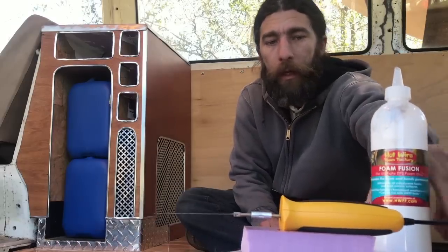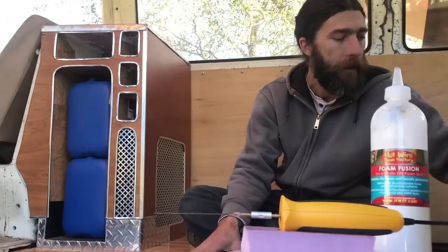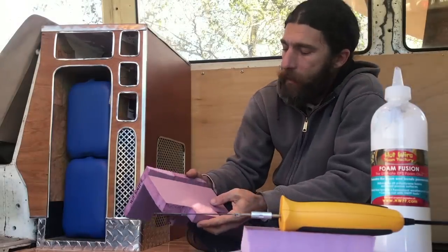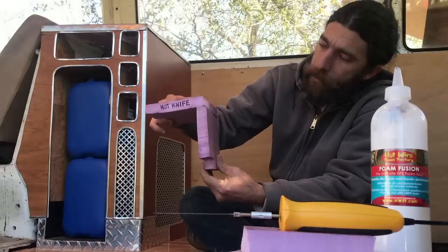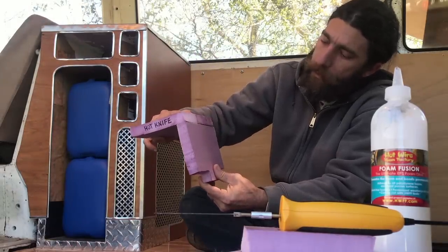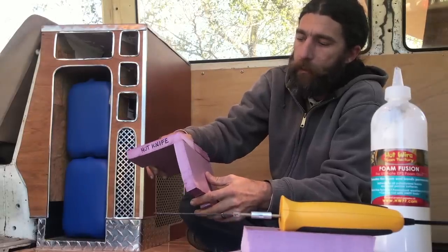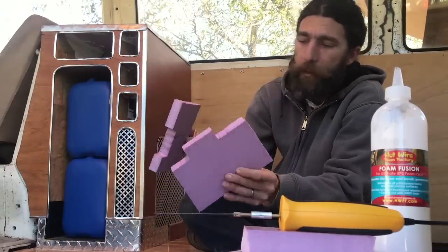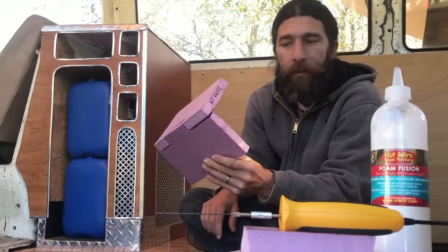So we're going to go with Foam Fusion for our glue and the hot knife for cutting. The last improvement I'm making is in the joinery. The way I saw folks gluing these together was just butting the two ends up together — putting a line of glue there and sticking the two pieces together. That will work, but what I'm going to do instead is finger joints.